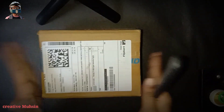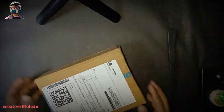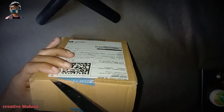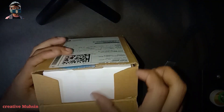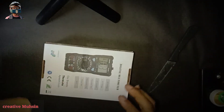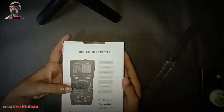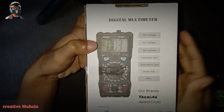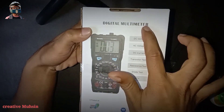Friends, this product has been bought from Flipkart. If you want, you can buy it, and I will give this link in the description of this box. So first, let's open this box and see what we find inside. After opening this box, we will have another box — a specific inner box.